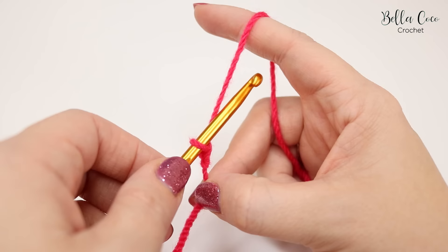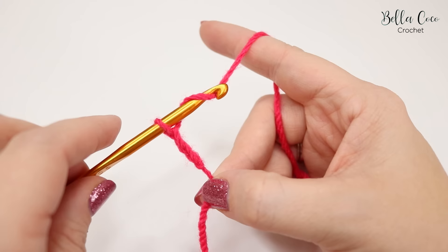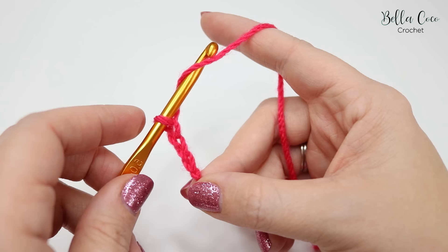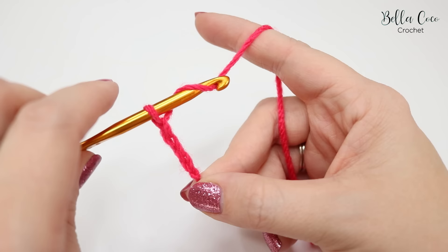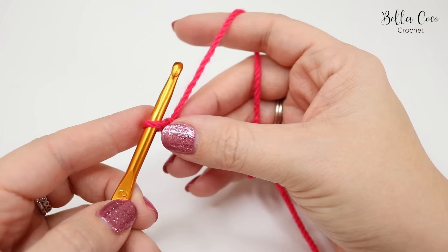I'll show you that again. You want to go around the yarn and then grab the yarn and pull it through. When you wrap your yarn around the hook this is called yarn over and will be used in many different techniques throughout crochet. So yarn over and pull through the loop.